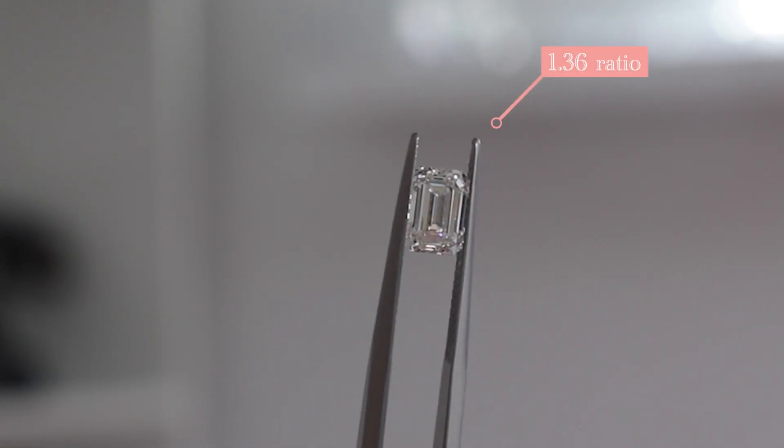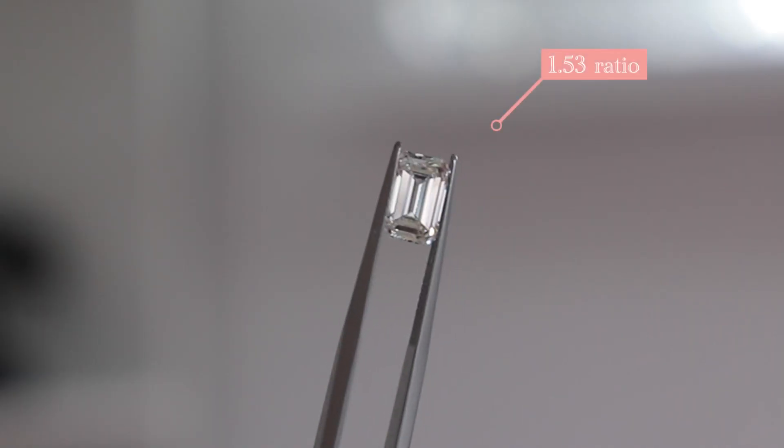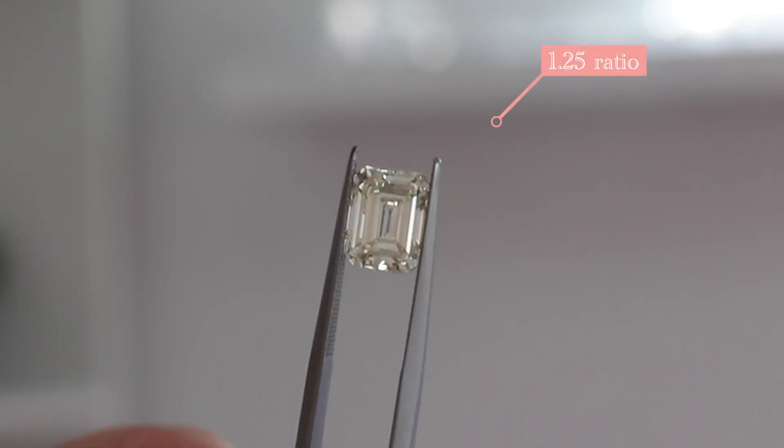Emerald cuts are typically rectangular in silhouette. The most popular ratios are between 1.3 and 1.4 — that's the classic tennis court ratio — but they can also be found longer above 1.4 or more square below 1.3. Asscher cuts are typically perfectly square and come to that point; they have more of an art deco feel and are a little less popular. One thing to consider with both cuts is that they are deeper cuts, so they don't show their carat weight as well as some other shapes like ovals, pear shapes, or round brilliants — but it's part of the nature of the step cut facets.